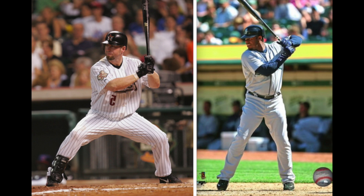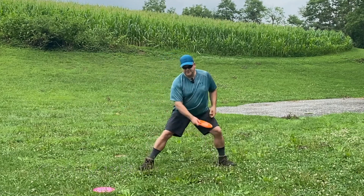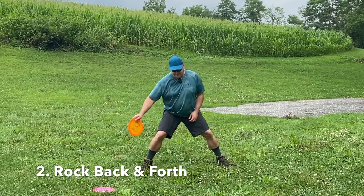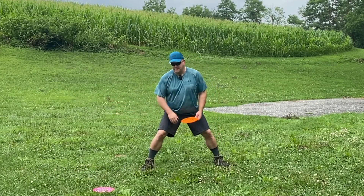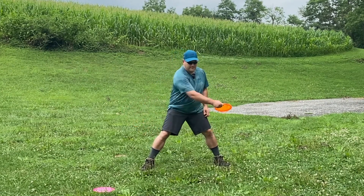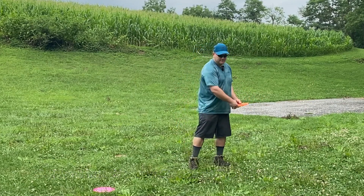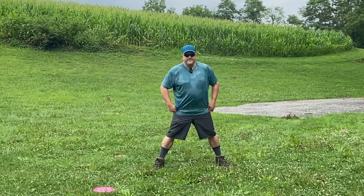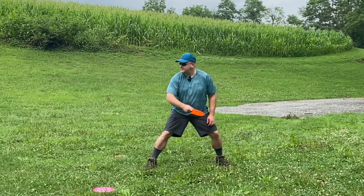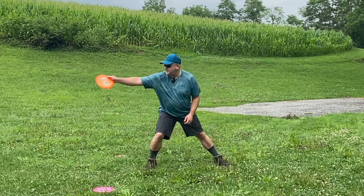You want to start in a super wide stance, so you should feel like it's hard to move. You can rock back and forth, and the only way to move is away from the target. To create a backswing, you're going to end up landing in a narrow stance, which is going to create more torque. So start super wide like Bagwell, rock back and forth, and then let go.